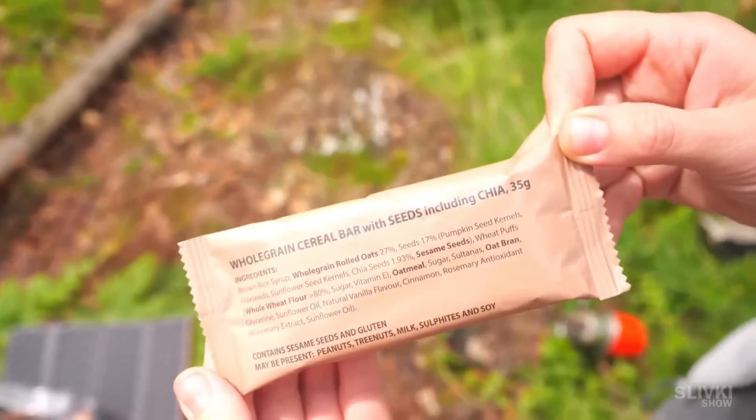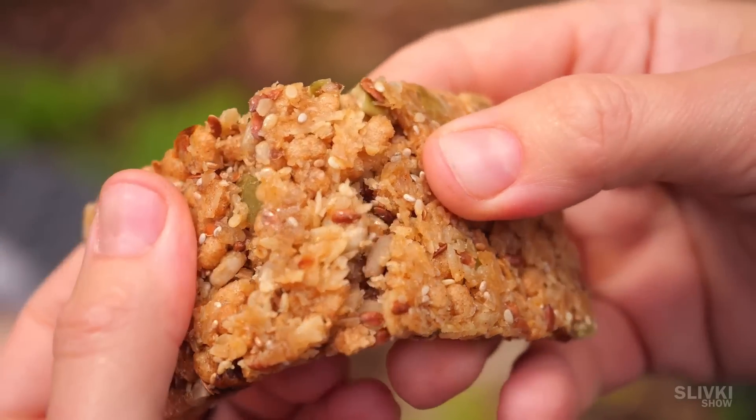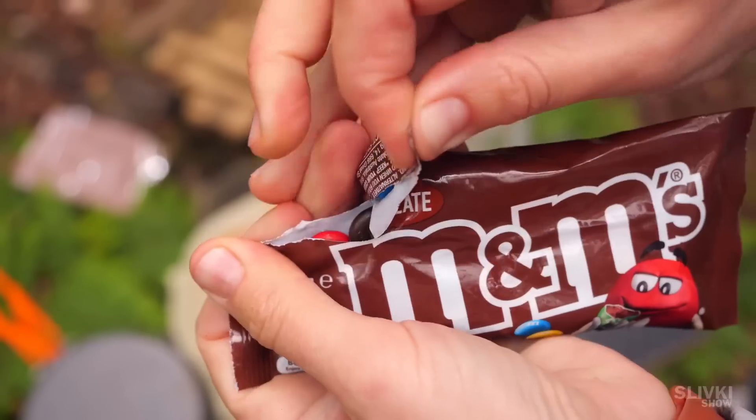But the situation is saved by a sweet fruit bar with cereal and seeds. And you will not believe it, but they also include a whole pack of M&Ms. It's amazing — I wish they served this in schools and colleges.